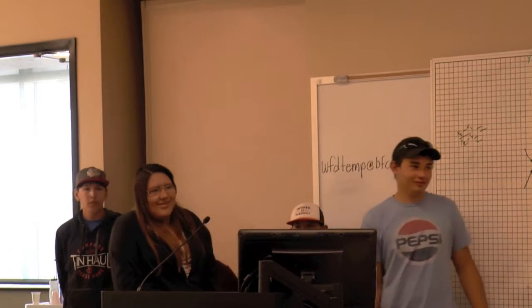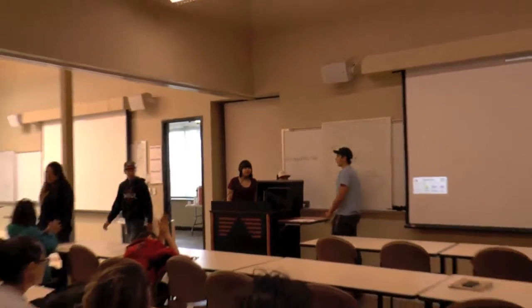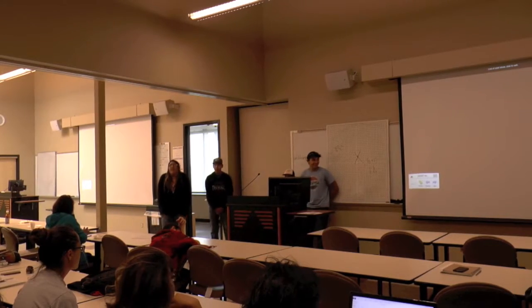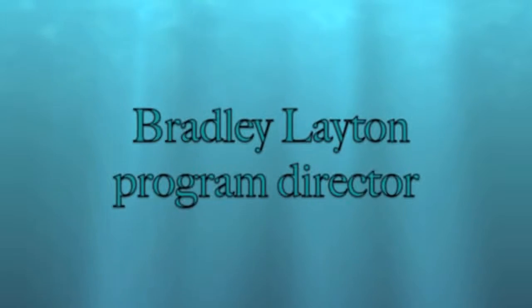Ta-da! Yay! Woo! Good job, you guys. Great questions. Thank you.